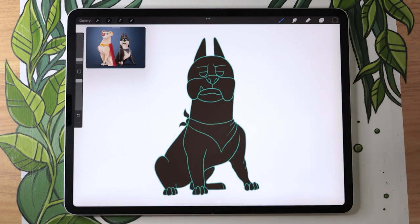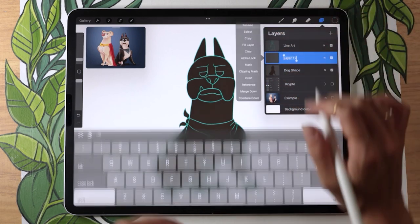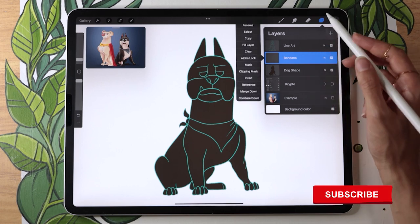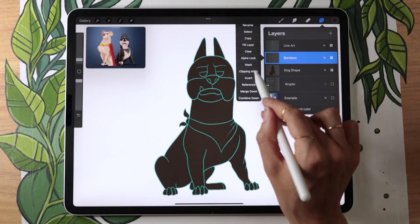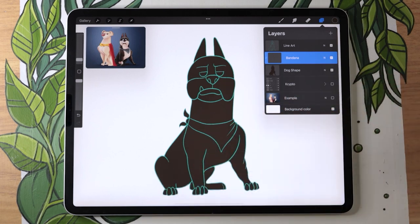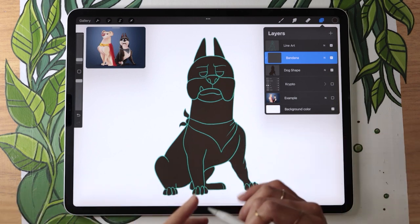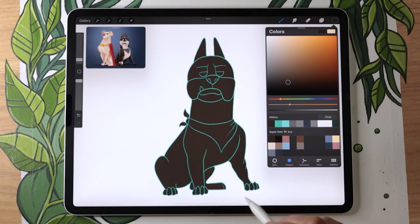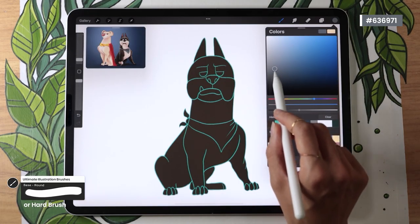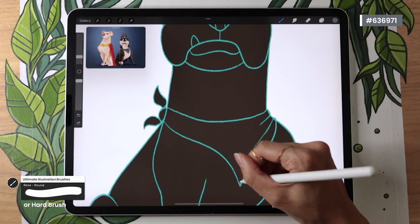Once you have your silhouette, we're going to color block the different elements on separate layers, starting with the bandana. Go ahead and create a new layer below the line art but above the dog shape, and rename it to bandana. Apply it as a clipping mask — in Procreate, just tap on the bandana layer and select clipping mask in the menu. With that clipping mask activated, everything we draw on this bandana layer is going to stay within the dog shape. Ace has this kind of grayish blue bandana — in the color palette it's pretty much gray with just a tiny hint of blue, and middle of the way in terms of brightness. It's the same thing: just outline the shape and then fill it in.